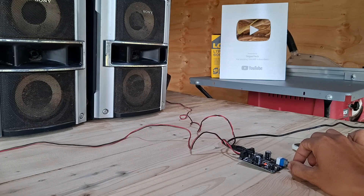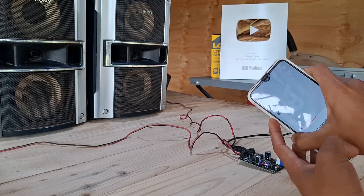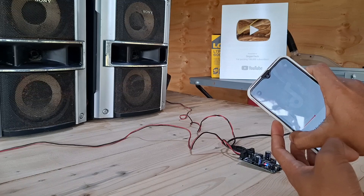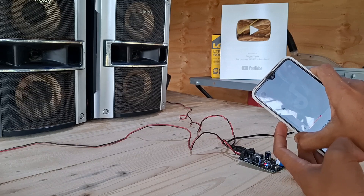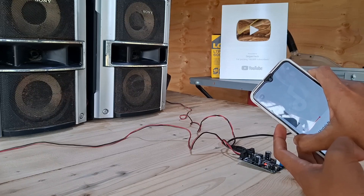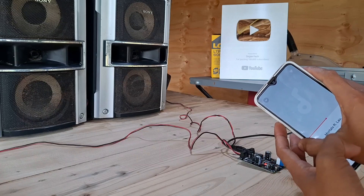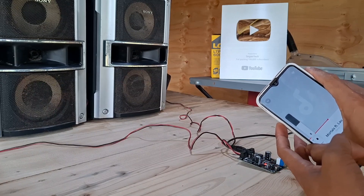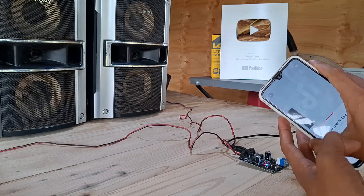At 50% volume. The 5 amps may not be enough, or maybe it's because my power supply is only 12 volts. The sound is pretty decent though.